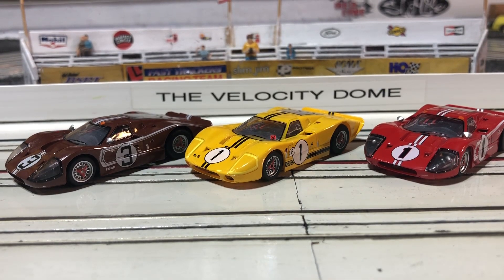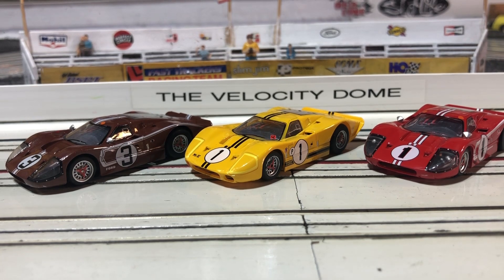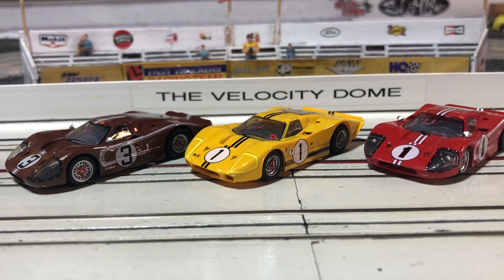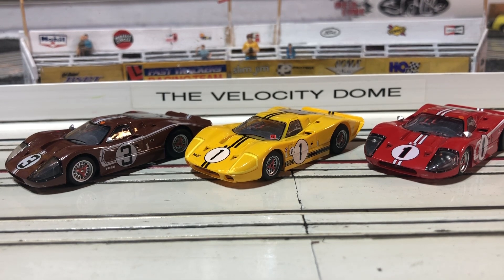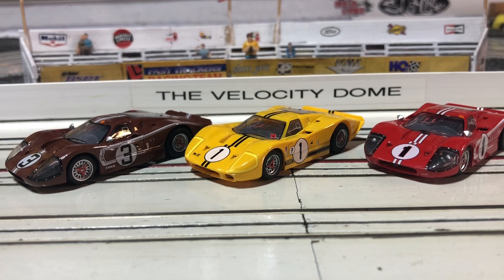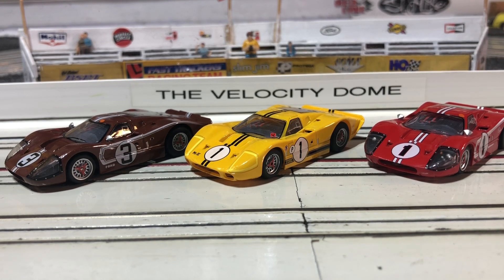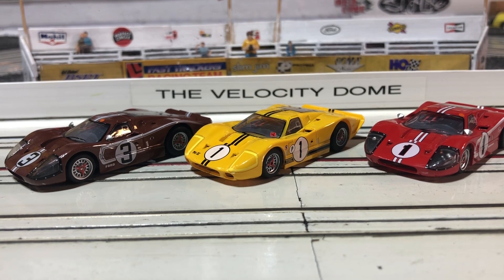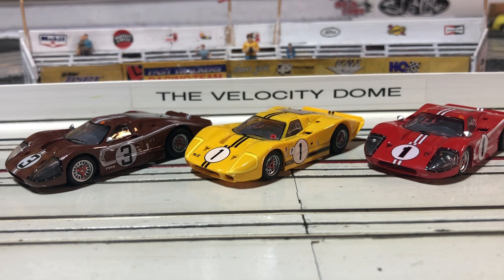Hey, welcome to another edition of the Velocity Dome. Got a couple of reviews we're going to do again. I've done the review on the yellow Ford GT40 Mark IV, but this weekend I picked up the number three and the red number one, and I thought I'd show you the kind of detail that Race Masters and AFX has done with the bodies on these cars. So stay tuned.